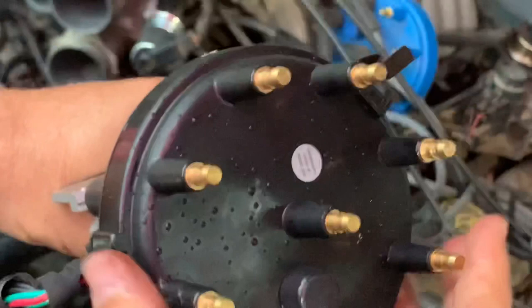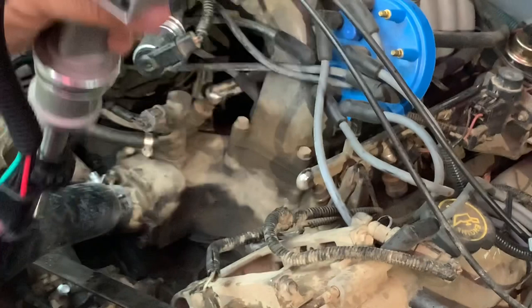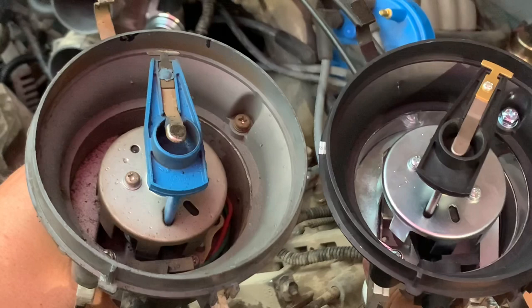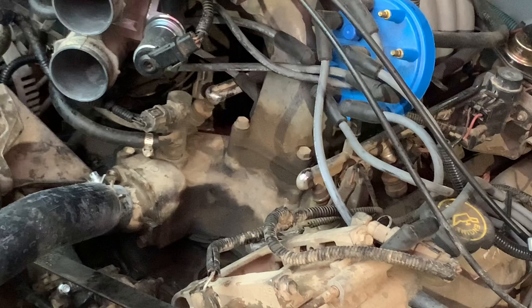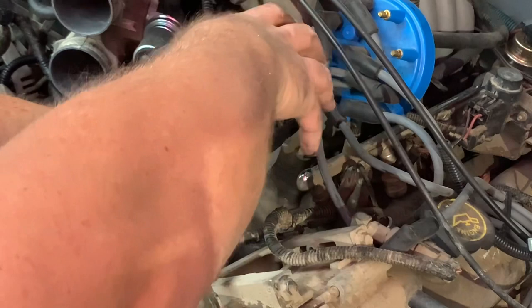We'll install this new distributor cap another time — our current distributor cap is fine. What you want to do is pop these little tabs and pull the rotor off. This one comes with a brand new rotor. Since we made marks on the old one, we're going to turn this one to where it's facing the exact same direction. Line up where the initial mark is and where the second mark is as best you can, so that when you put this in it's roughly close to being on time. And in we go, very carefully.